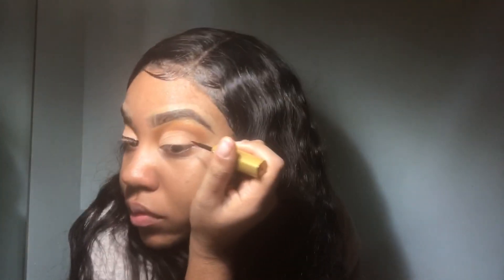I'm pretty sure this is the eyeshadow brush — I'm not entirely sure. The colors we are going to use today are this one here, this one here, that one, then we're going to use a color for the crease, and then put that one there. Let's get started.